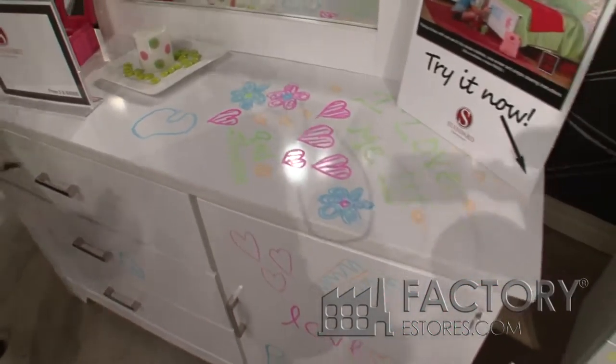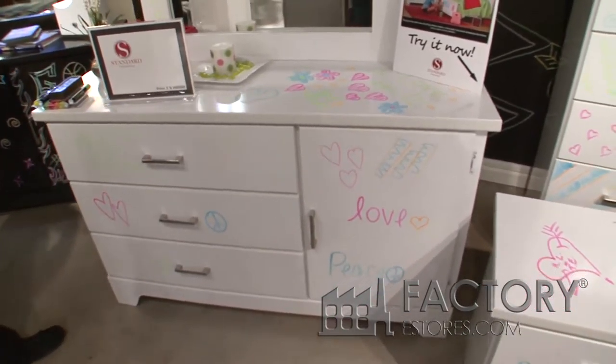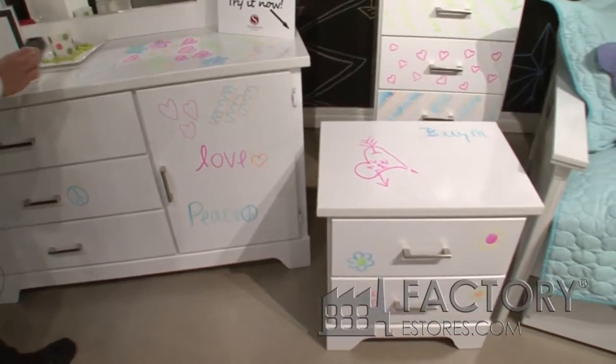I'm not sure what that is, but you can write your name, you can draw a picture, you can do anything you want, and it's quickly erasable.